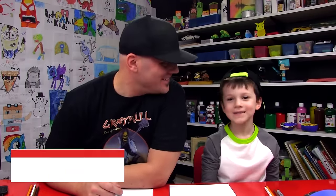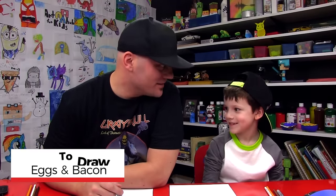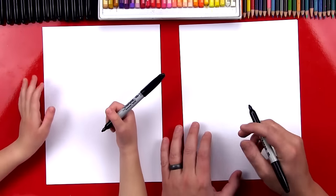Hi friends, today we're going to draw eggs and bacon for breakfast! Do you like eggs and bacon? They're so good, aren't they? We're first going to start by drawing the egg.